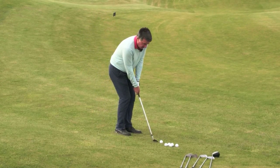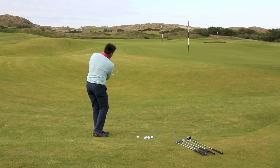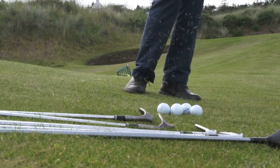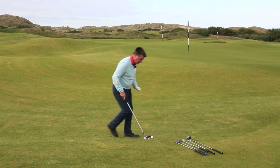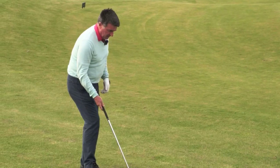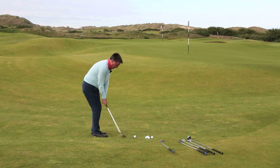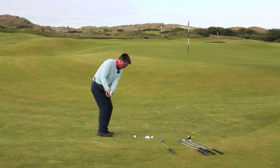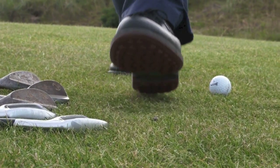I'll quickly hit these for you, starting with the 48. I'm having to think about where I want to land it and how it's going to react. I pitch that a little short - happy with that. With the 54, I need a different landing spot, and I'm hitting them all from the same lie, so I've got to have a different thought about where I want to bounce this.